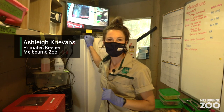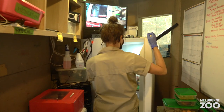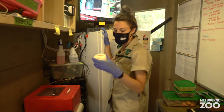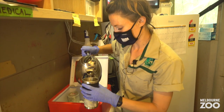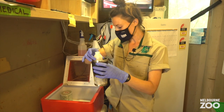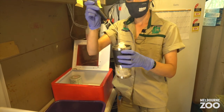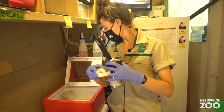We're just going to make up some milk for Azumi's next feed. We'll actually just heat up his milk. We do have some that we made up this morning. I've put a little bit of cold water in there and we're just going to add some boiled water, then pop his bottle in and our thermometer to make sure we get the temperature perfect for the little guy.